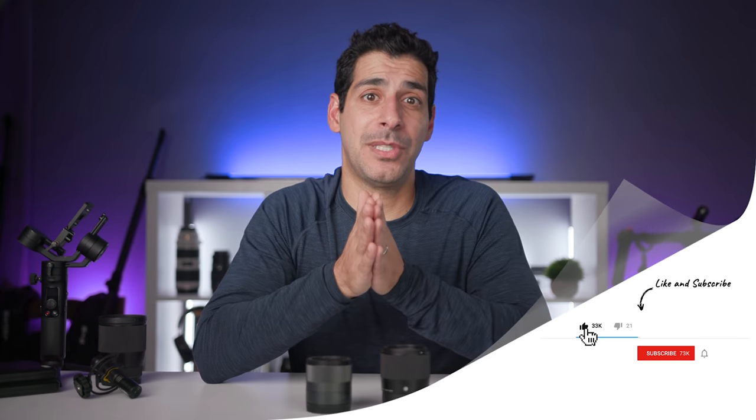Before I move on, if you've gotten value from this video let me know by giving it a thumbs up — it helps me know what content to make more of. If it's your first time here, hit subscribe and the notification button to stay up to date on all the latest gear and tutorials.